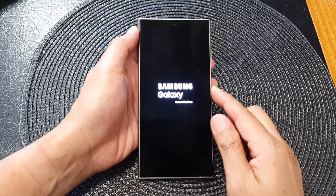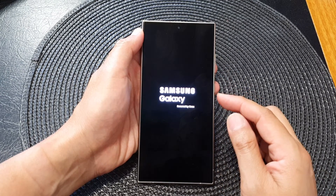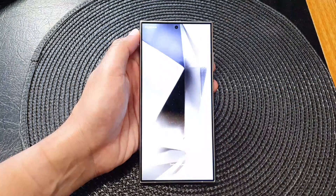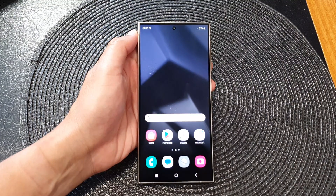And that is how you can force the device to restart so that if the screen crashes, you can recover from the crash. And that's it — thank you for watching this video. Please like and subscribe to my channel for more videos.